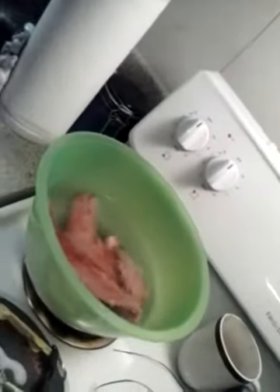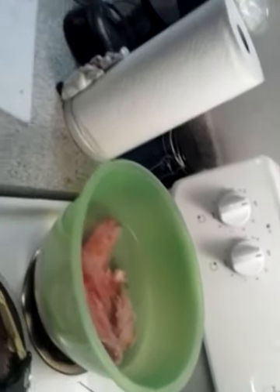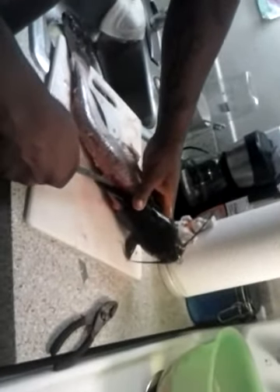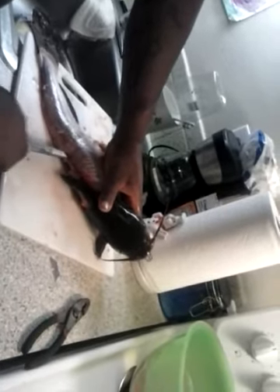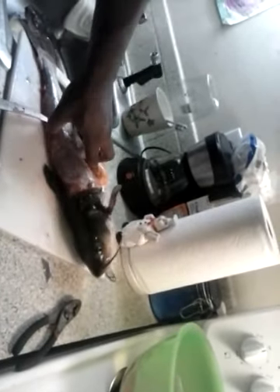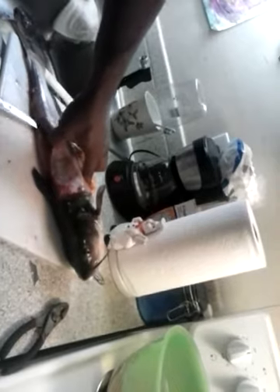I usually soak my fish in salt water to get the blood out. Then flip the fish on the other side. You're going to do the process backwards — you're still going to feel for that spine and go backwards the other way. I usually just use the tip of the knife to find the spine.